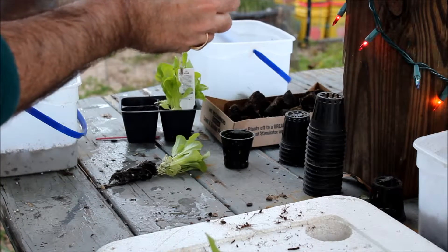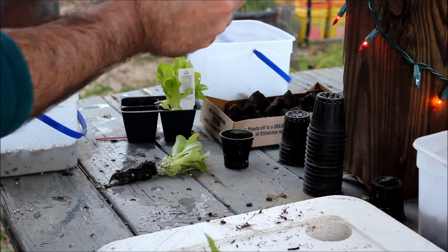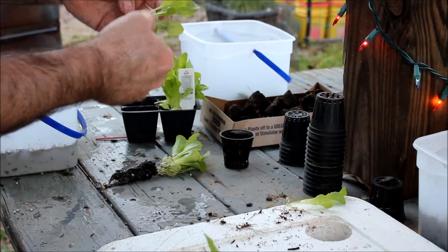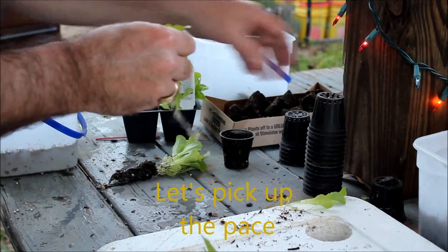We have a couple more that I can separate. That one's kind of small, but it'll work. And there are two more that are so close that I'm going to keep them as one.